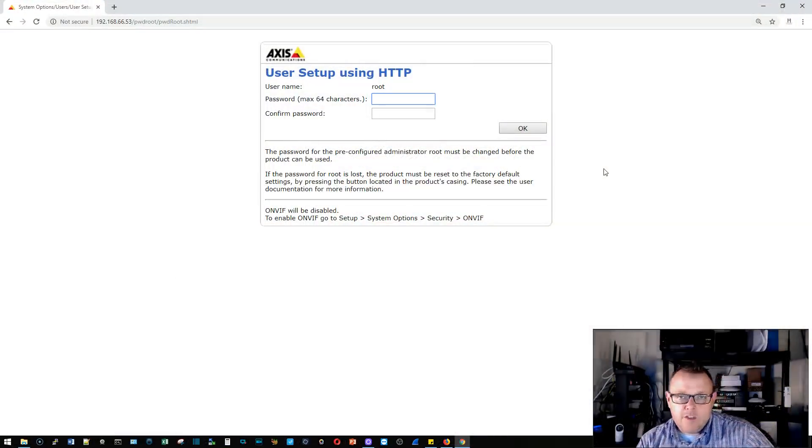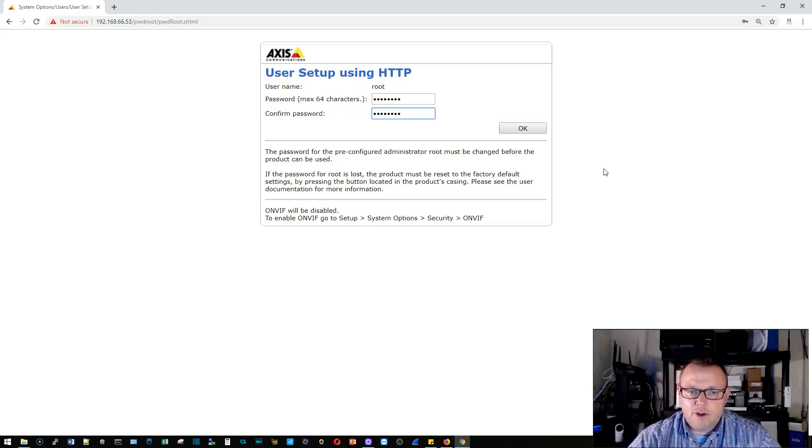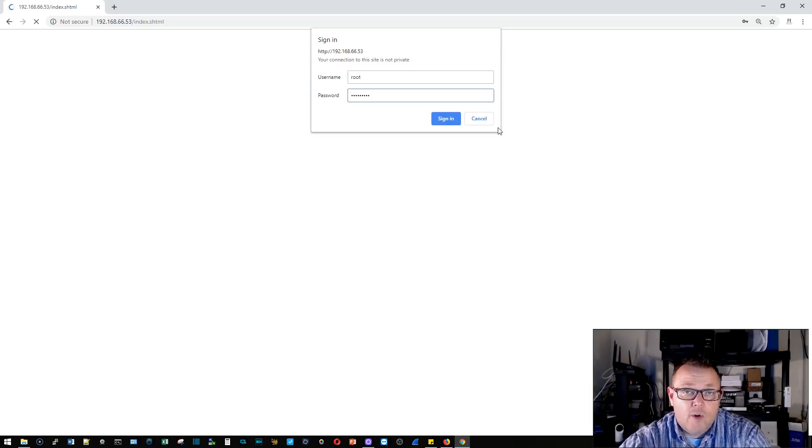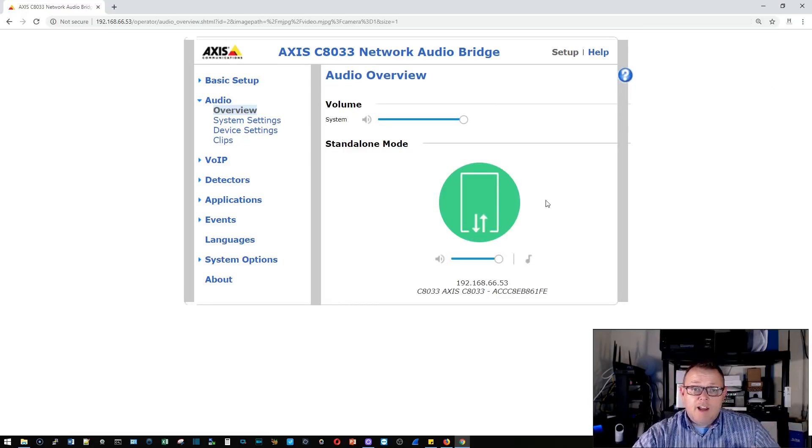The IP address it grabbed from the network is 192.168.66.53 — when we put this in production we'll assign a static IP. The first thing Axis devices ask is to set or change the root password — the default user is root and the default password is something like 'pass'. It's asking me to change that now. This is also ONVIF compatible, so we'll look at all those things. We're just logging in as root tonight for the demo.